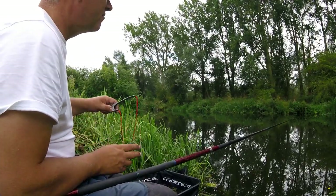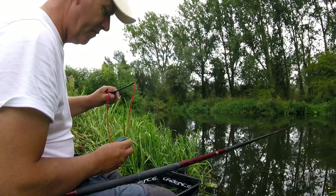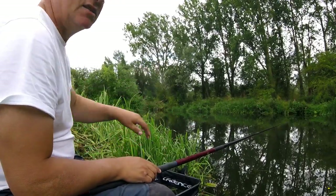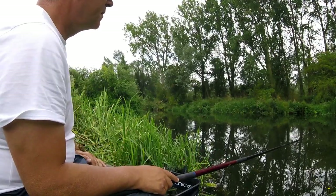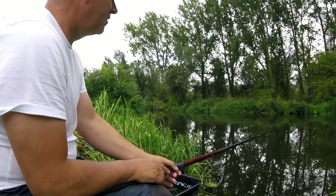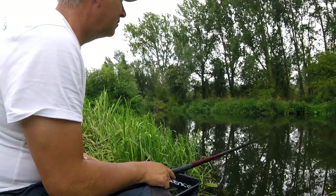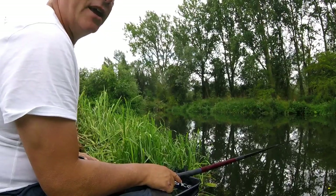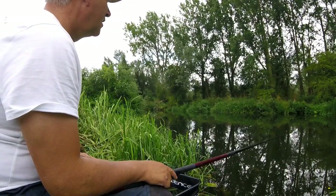I've just been popping in 10 or 15 grains of hemp at a time and 3 or 4 castors each put in — just steady. This river here doesn't seem to respond well to feeding too heavy. I think you can kill it if you go too hard at it, so you're better off just tickling it in and seeing how it goes.